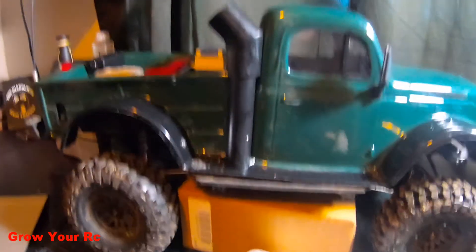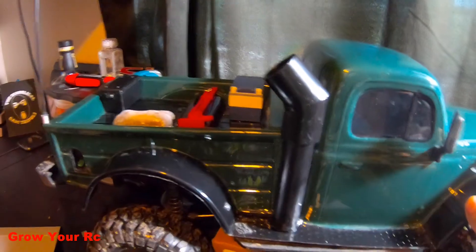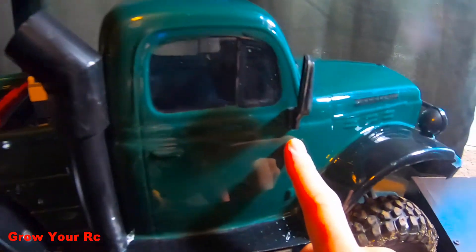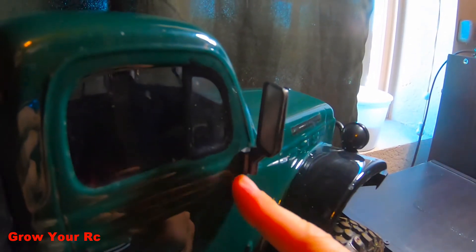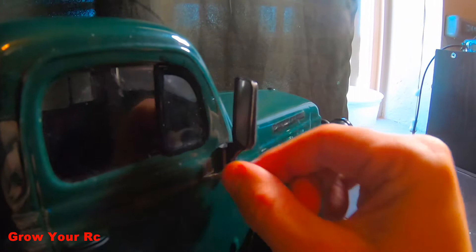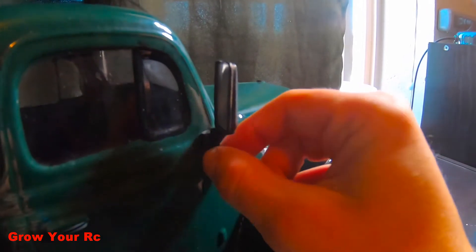This is how the truck is sitting right now and this is pretty much how I want it to sit. As far as the body goes, I took the mirrors off of the Land Rover and I put them on here. I just cut the pieces off and screwed them on just like they go on the Land Rover body. I just drilled a little hole, took my body reamer, reamed out the hole to fit the screw. They're on there pretty good.